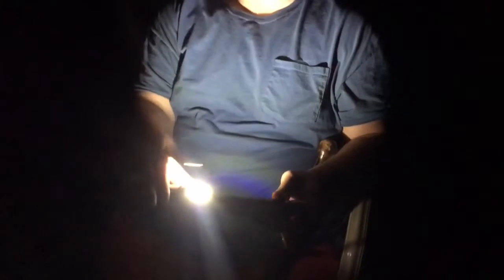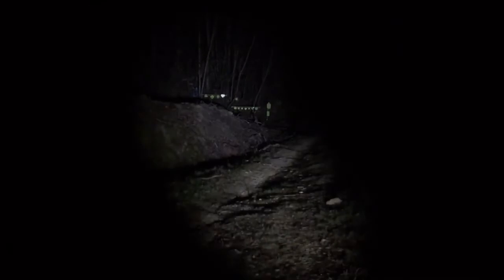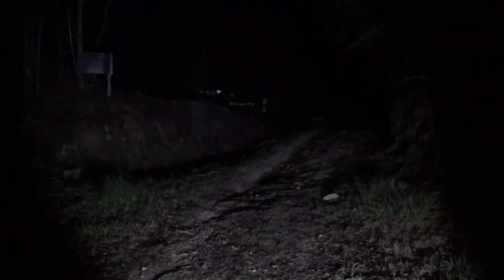Here we are with the bigger flashlight — what they call the most powerful light from Vastfire. It is on the lantern function; you get the lantern function the same way by double-clicking the power button. You get high, then down to the low, then to a red, and then to a flashing. For some reason this flashing on this one is a lot faster than the flashing on the EDC light. Let's move to the range — here's the bigger flashlight on high, zoomed in. Sliding over to the range, then backing out: the beam floods back out. It has a high, a low function, and a strobe function.